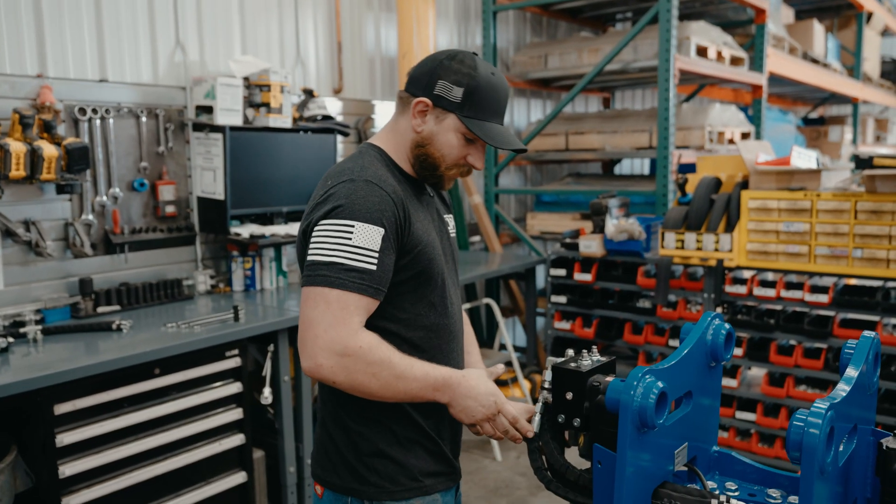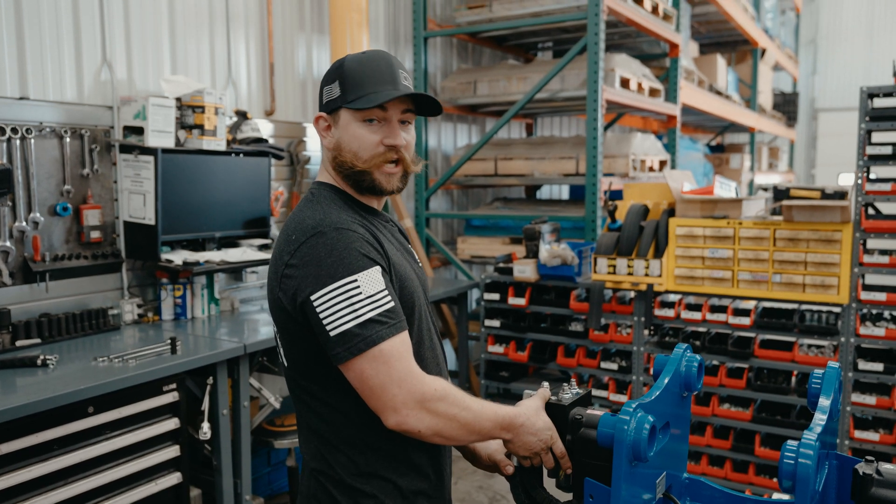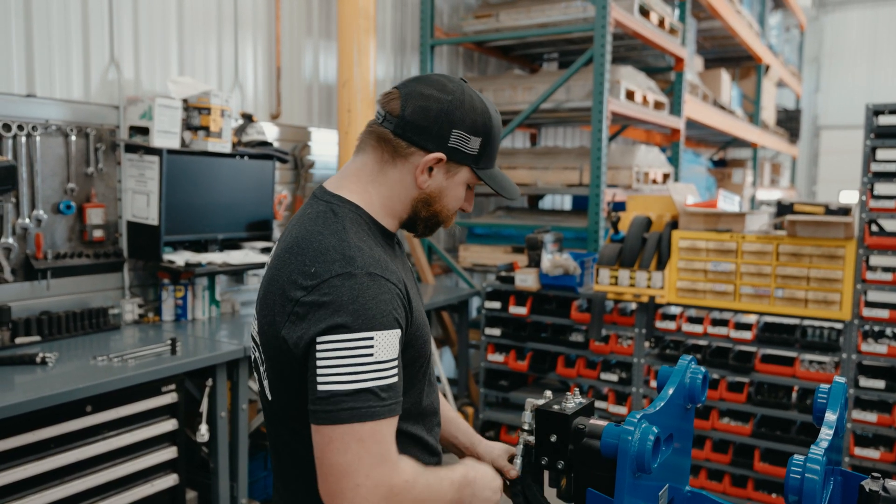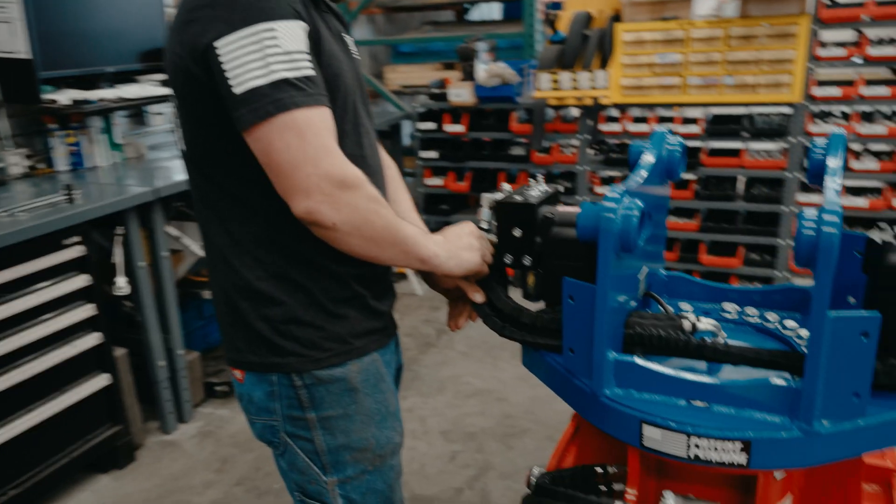So you've got your machine already set up for single auxiliary and now you've changed to a different machine. Now we need to make this thing dual auxiliary. So the first thing we're going to do is get all of our hoses off here.